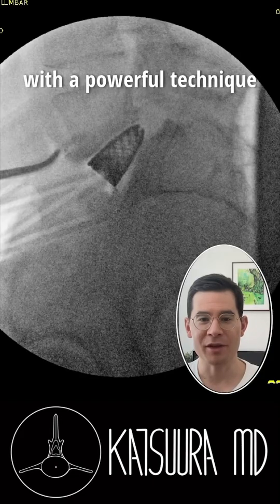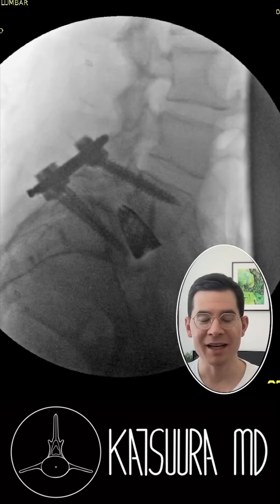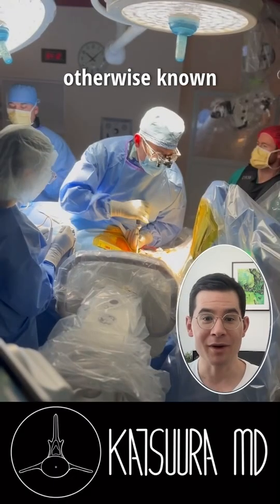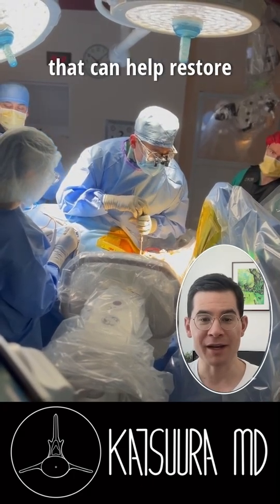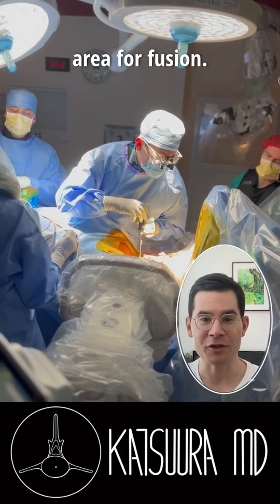I elected to treat this patient with a powerful technique known as the anterior lumbar interbody fusion and posterior percutaneous pedicle instrumentation, otherwise known as the A-LIFT procedure. This is a powerful procedure that can help restore the shape of the spine and creates a large surface area for fusion.